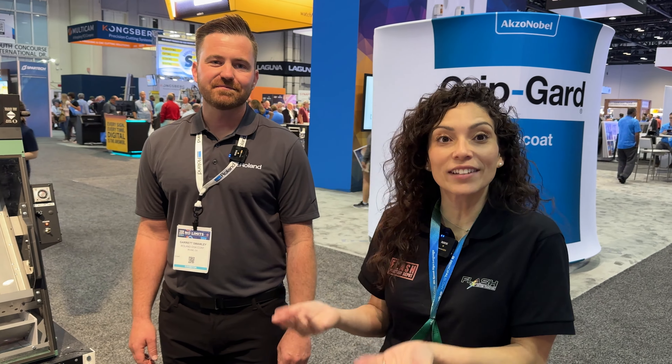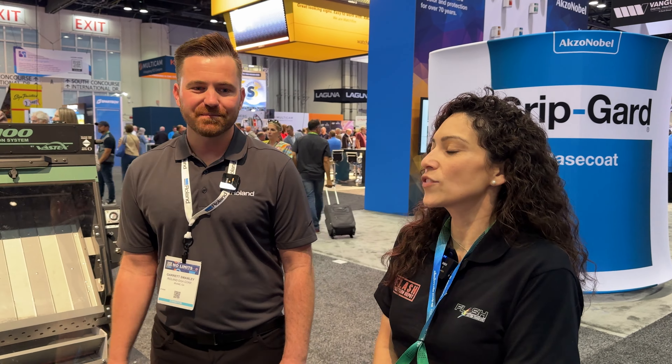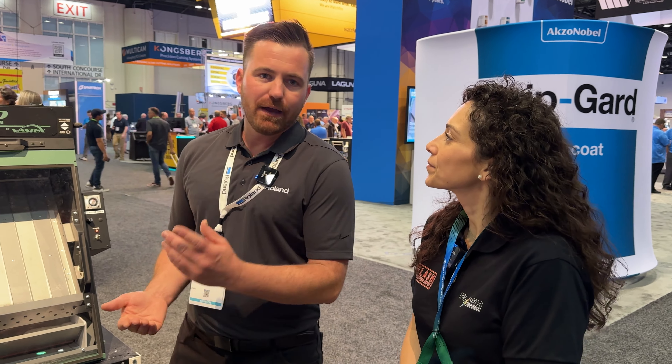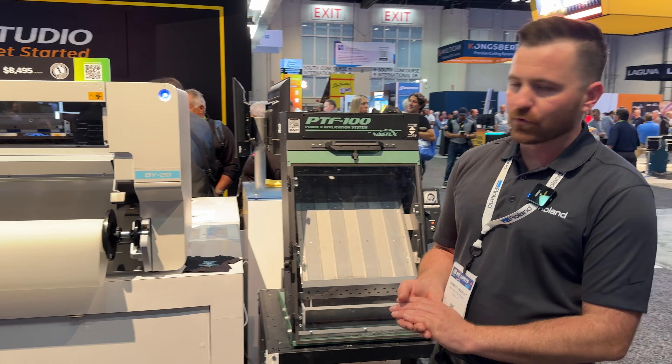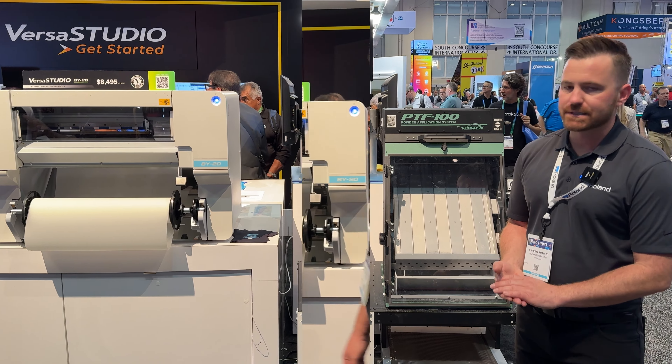This is an entry-level desktop DTF printer. If you're not ready for the bigger machines or the bigger production — small to medium-sized production. As far as the printhead, which printhead do you guys use for the BY-20? With the BY-20 we're using a DX7 printhead. It's proven technology for Roland's front engines — easy to operate, easy to maintain, single printhead for the system.